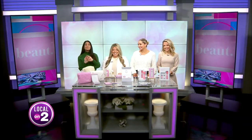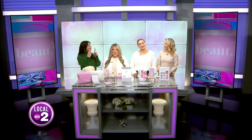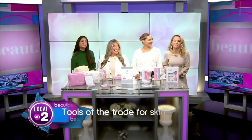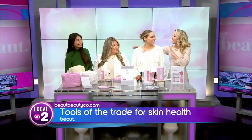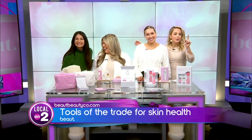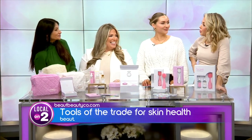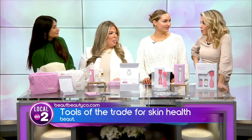Our next guests are here to remind us that while makeup is always fun, having a healthy base underneath that makeup is imperative. Which is why we invited our friends Carol and Libby with Beaut back to Local on 2. You guys have brought some amazing products and great trends that will actually help our skin.